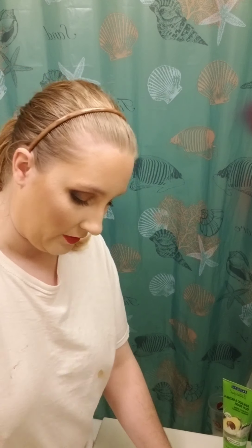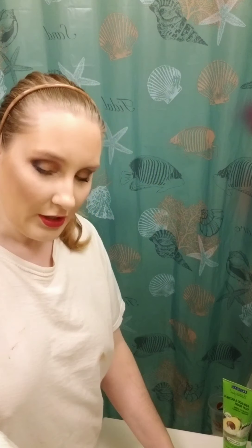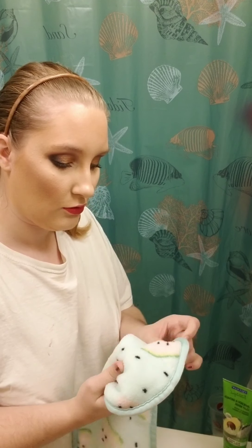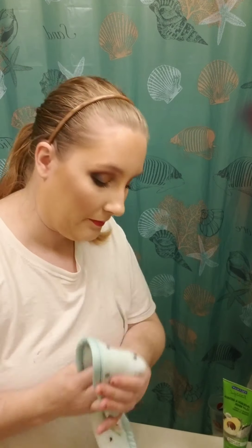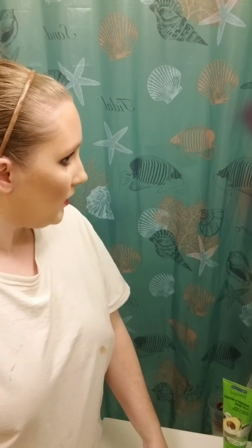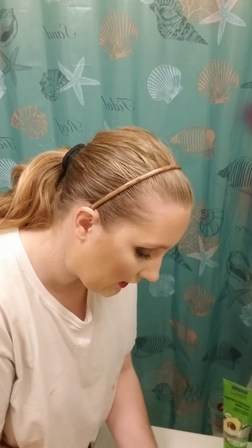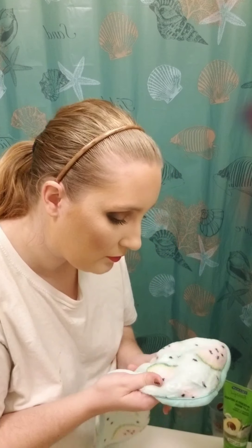Okay, water's warm now. You don't have to wet the whole thing, just a little part of it. I'm going to use this part and I'll try to do this as close to the camera as possible.